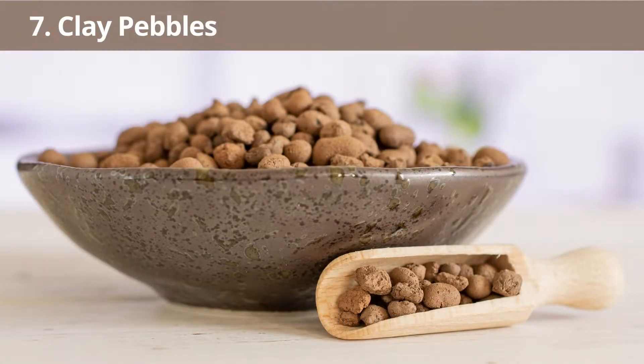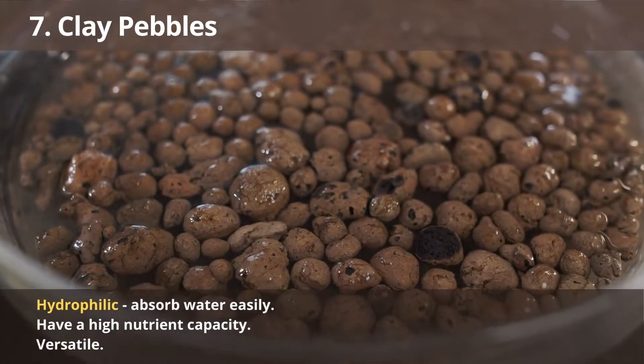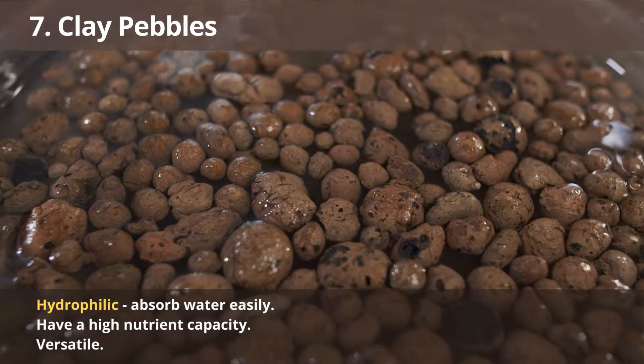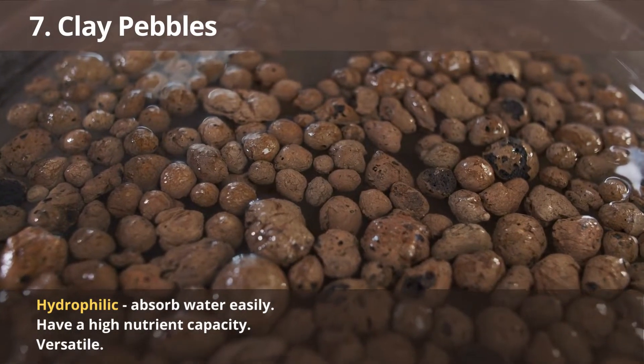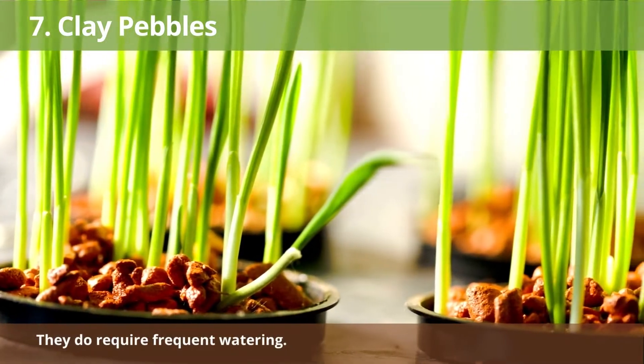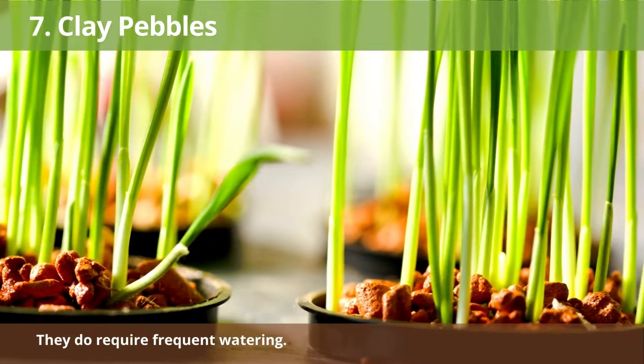Number 7: Clay Pebbles. Clay pebbles are frequently used in hydroponic systems. They are hydrophilic, meaning they absorb water easily and have a high nutrient capacity. This allows your plant's roots to access all the nutrients they need. Clay pebbles are also versatile and can be used in various hydroponic systems. However, they do require frequent watering for the best results.